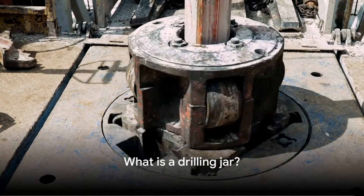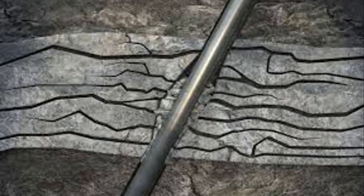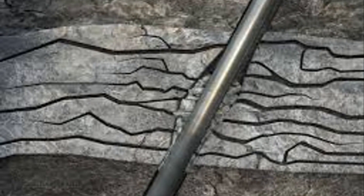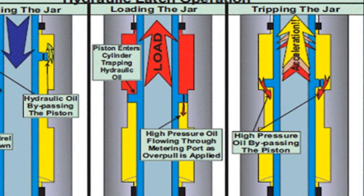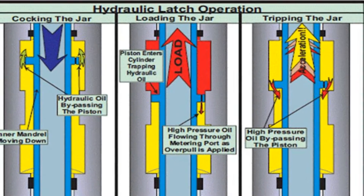What exactly is a drilling jar? A drilling jar is a crucial component of the Bottom Hole Assembly, BHA, that helps free stuck pipes during drilling operations. It is designed to deliver an impact load in either an upward or downward direction, depending on the situation.